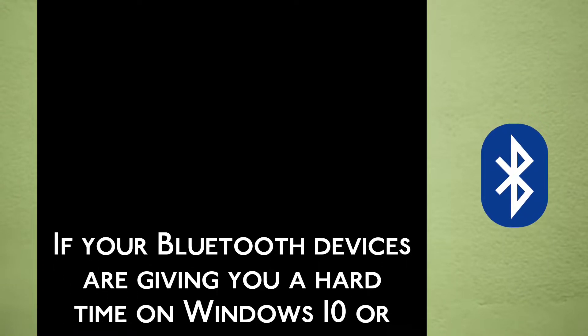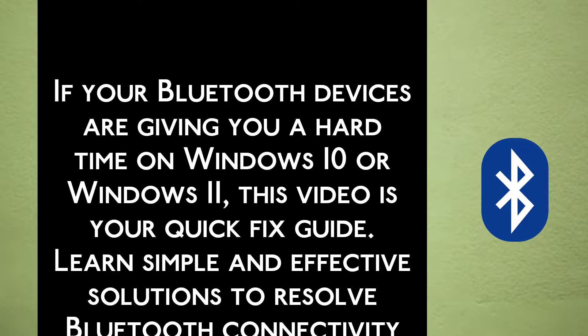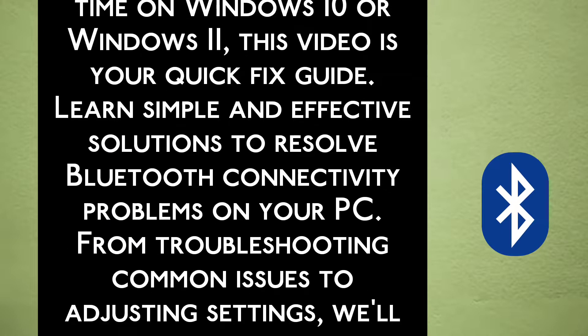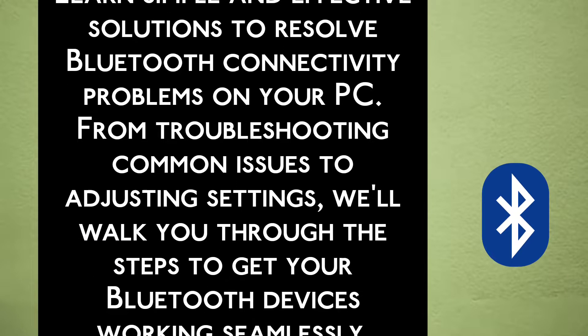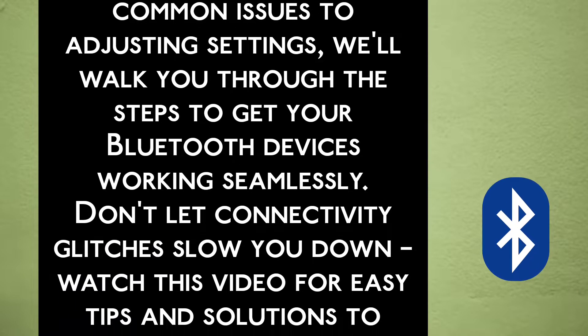If your Bluetooth devices are giving you a hard time on Windows 10 or Windows 11, this video is your quick fix guide. Learn simple and effective solutions to resolve Bluetooth connectivity problems on your PC. From troubleshooting common issues to adjusting settings, we will walk you through the steps to get your Bluetooth devices working seamlessly.